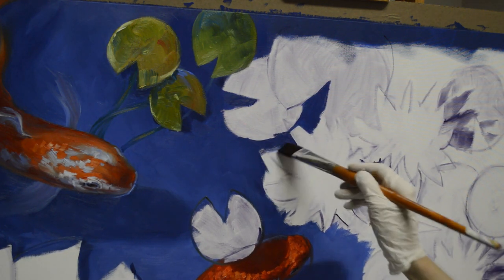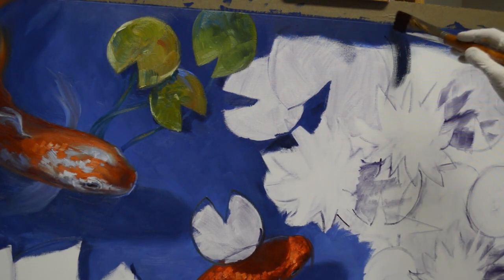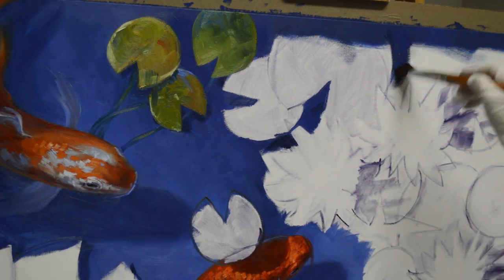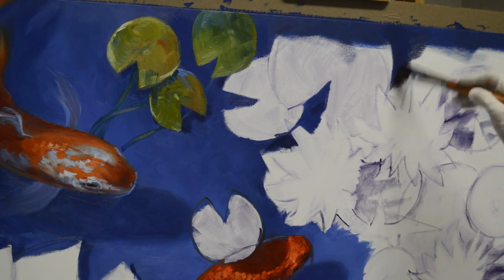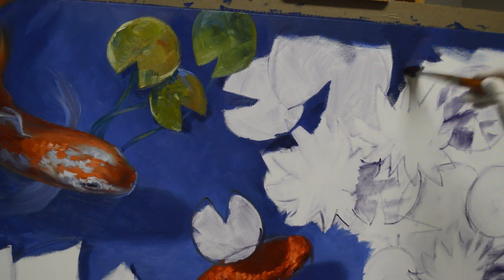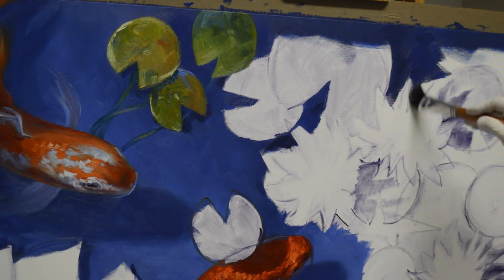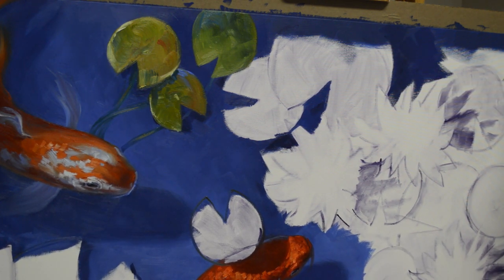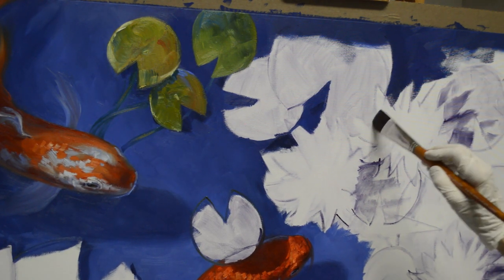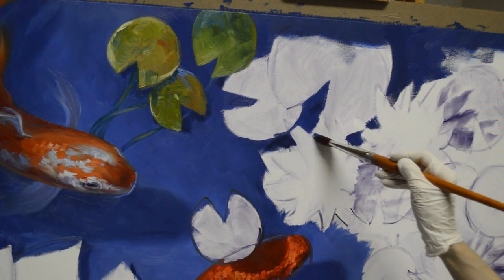I want my background water to be consistent throughout the painting, so I've mixed and saved a large amount of that color. Right now I'm just working on the water lilies in this section. Before starting, I painted the edges of the gallery-wrap canvas with my water color so the edges stay wet while I work on the lilies. I'll come back and do the flowers — I'm not concerned about them now.